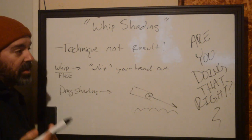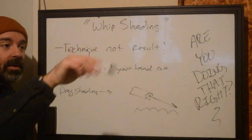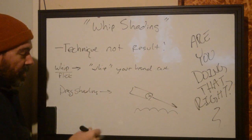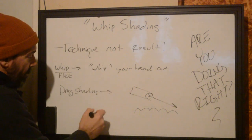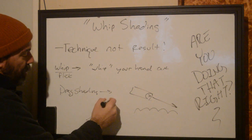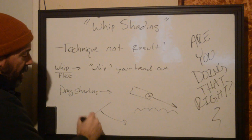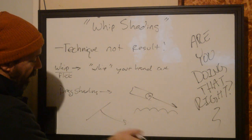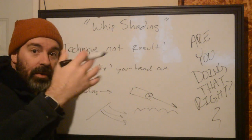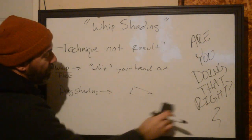Usually you'll get a similar kind of effect to whip shading depending on how fast you move your hand, but it's also going to be lighter. So drag shading is actually a smooth shading technique used to create softer edges after a hard edge — like in portraiture, where you have an edge on a nose and you're shading off into a cheek. You plant your needle and pull back to lightly feather that out, creating a contour. Drag shading is not whip shading.